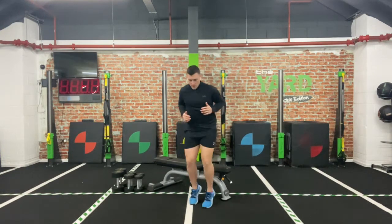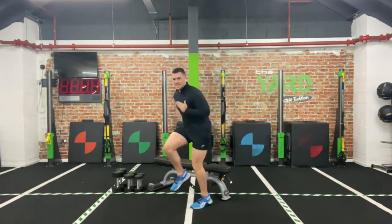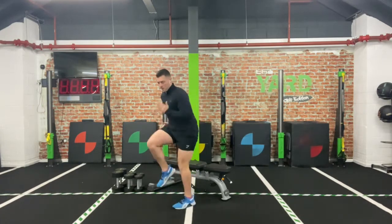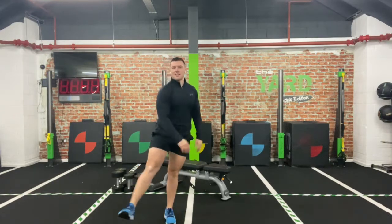Ready? Three, two, one — let's go! Nice and quick, get those knees up, ready to go. Just making sure that body is warm. And relax.